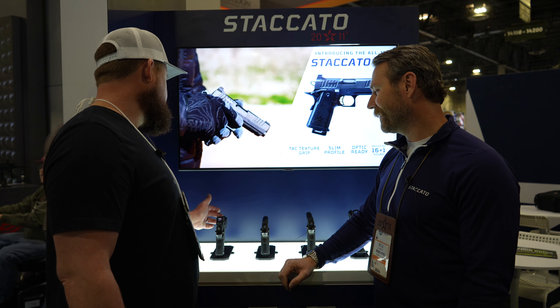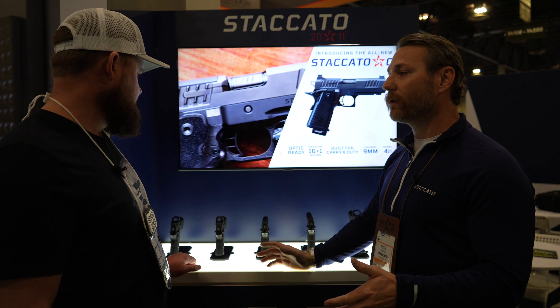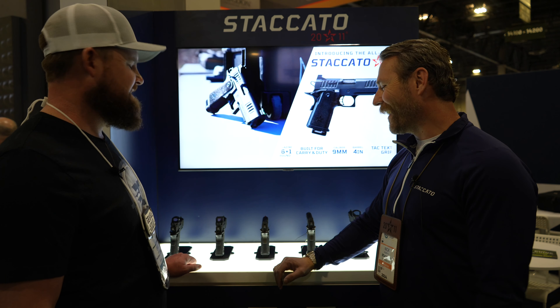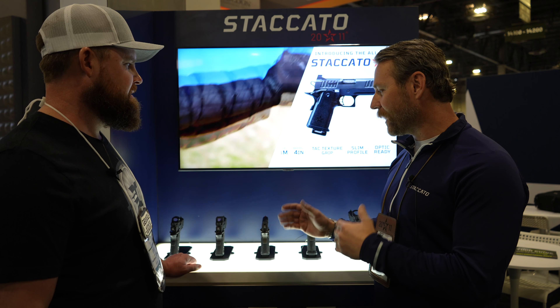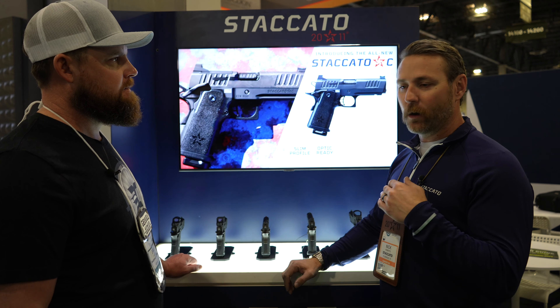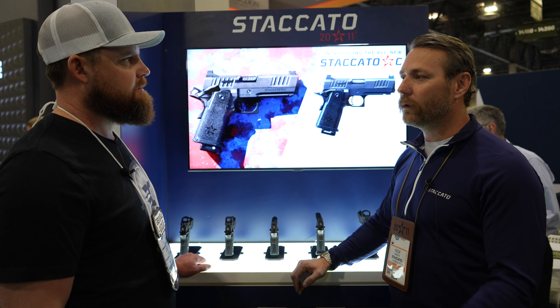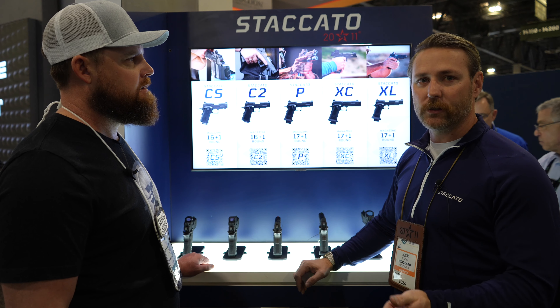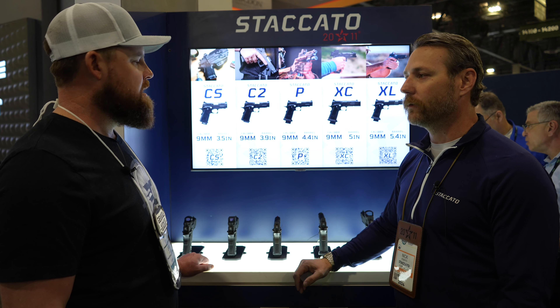Are you guys going to be making a compensated version of the smaller guns? What I can speak about is everything we have out on the line. I wish I could tell you everything behind the curtain, but what we got to talk about is all this. I hope that in the future we can — we're always continuing to move forward. We listen to all of the feedback we get from agencies and civilians and we try to incorporate that as we move forward through the product line.